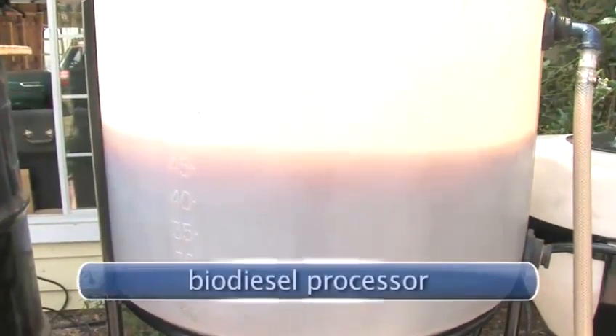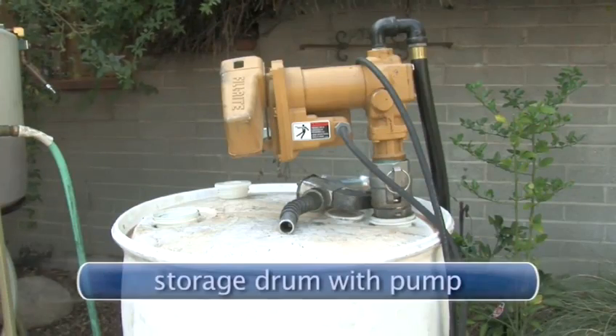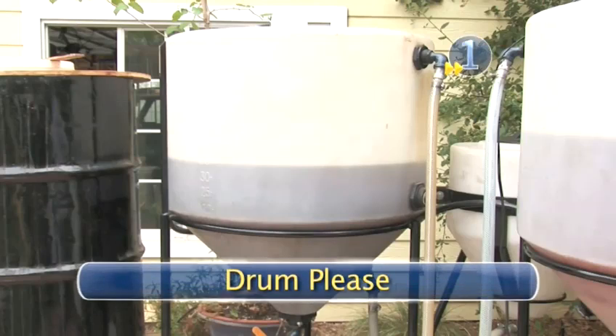You will need: a biodiesel processor, a batch of biodiesel, and a storage drum with pump.